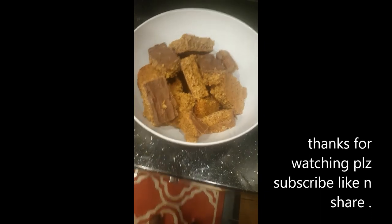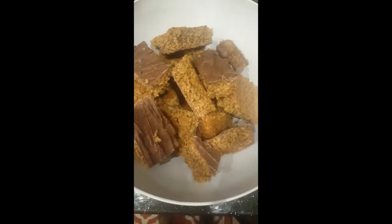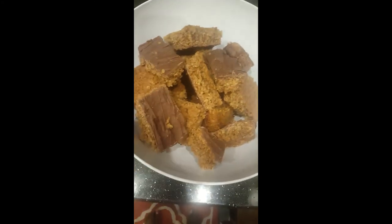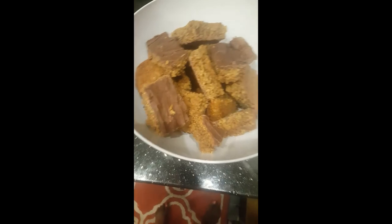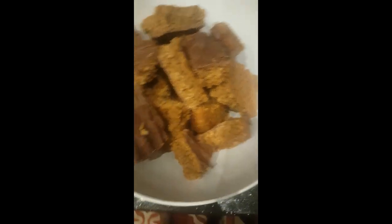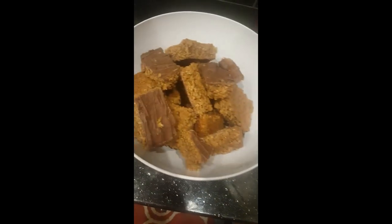This is our flapjack with nice chocolate on top — tell me in the comments if you've been making your flapjack or if you want to try some. I wish you were here so you could have a piece with your cup of tea. Don't forget to subscribe, like, and share the video. Stay blessed guys — I'll see you in my next video, thank you!